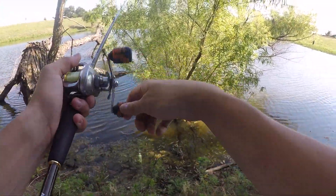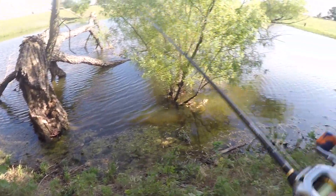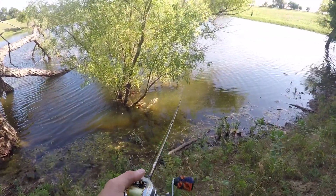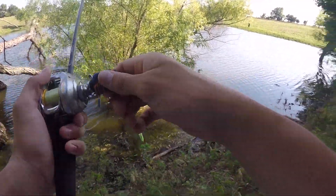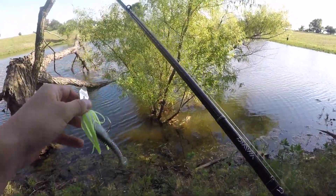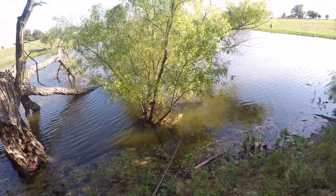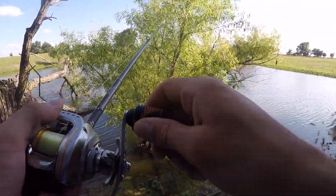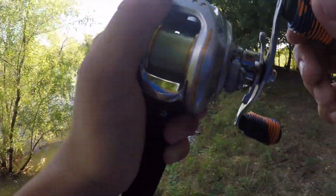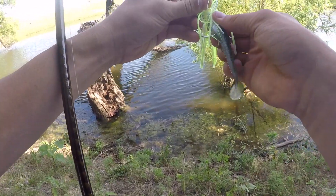I'm waiting for that mondo to come strike, just making like 15-foot casts around these trees. Just freaking hooked myself in the nose — pro fisherman right here. Little bitty bass. I didn't even try to set the hook on him, honestly.